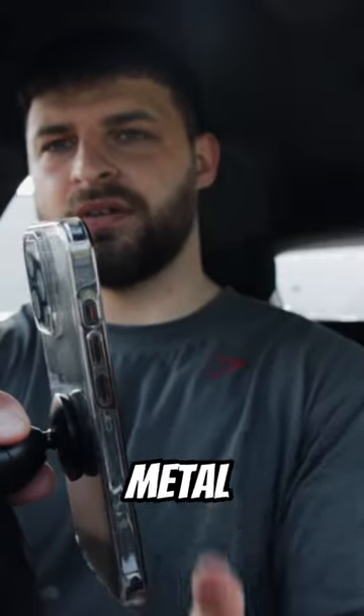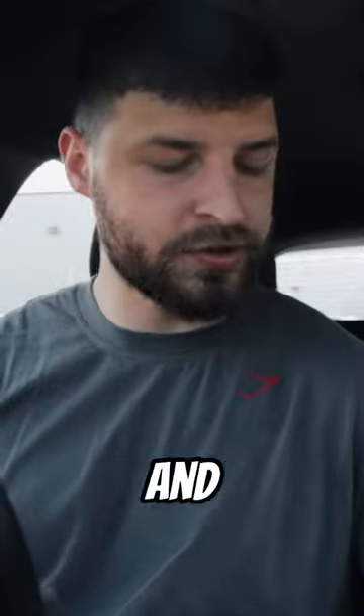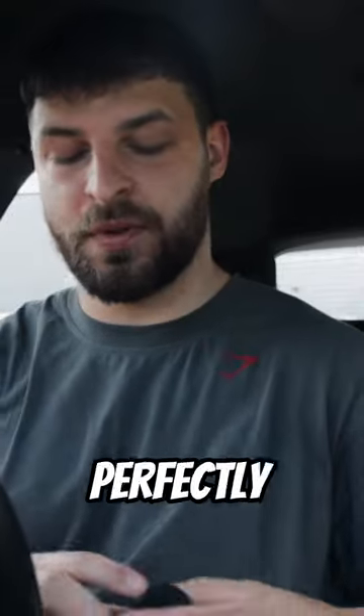You then attach that to any piece of gym equipment that's metal, and it basically holds there so you can record yourself without the use of tripods. A few gyms have banned tripods and banned filming altogether because of the problem, and I think this just perfectly gets rid of that problem as a whole.